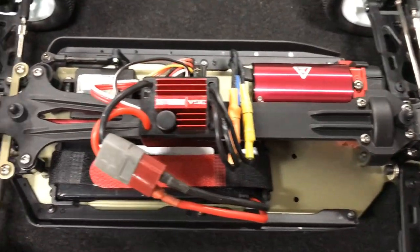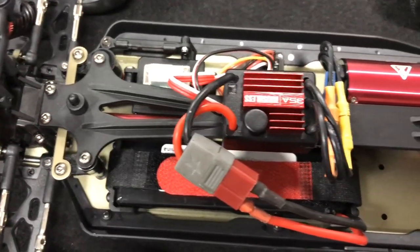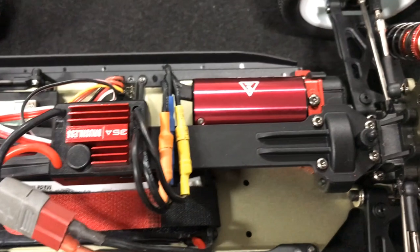Another really nice feature: some vehicles claim to have a completely sealed drivetrain, but this one really is sealed. I don't see any dirt or debris being able to get in there.